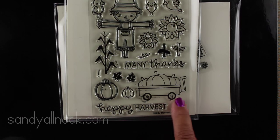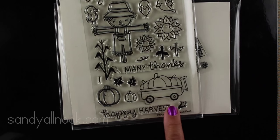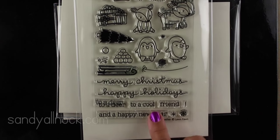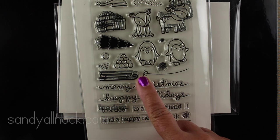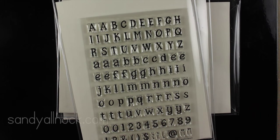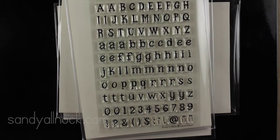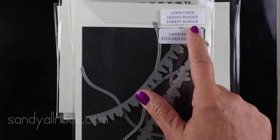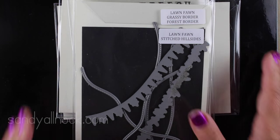I also got out another new stamp set from Lawn Fawn to use the wagon — I wanted something to pull the Copics in. I decided to use Toboggan Together, which is a durable stamp set that has a little string in it for pulling things. And then Riley's ABCs so that I can make the word 'Copics' to add onto the card. And the forest border and the stitched hillsides dies to make the snowy scene.